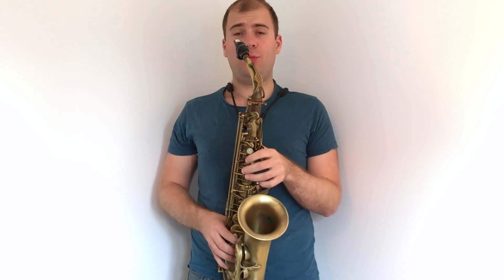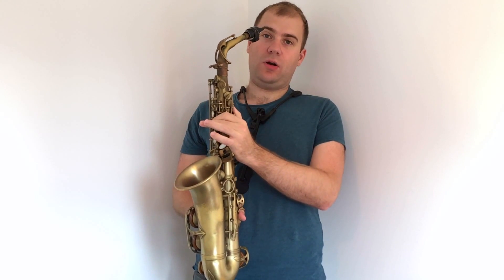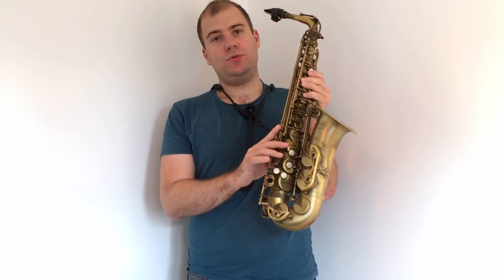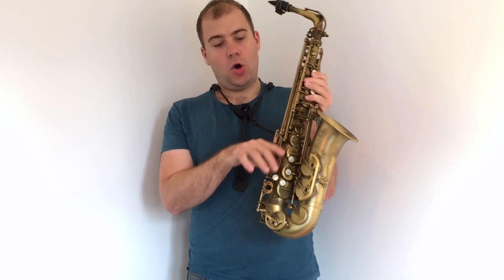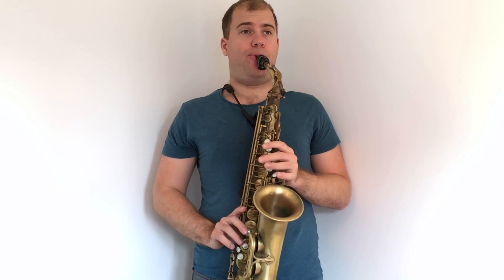The final two notes we're going to discuss are the top E and F-sharp. To play the top E, you press the D and then add the closest key on your left side. Those two are open plus the octave key, and on the right-hand side you use the top key of the three. You can either slide your hand up or just point the finger upwards and press the key. Try going from the D and adding those two keys at the same time — don't try to play the E straight in because it might be too difficult at first.